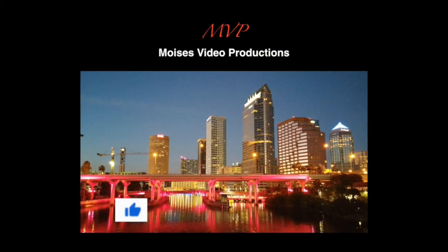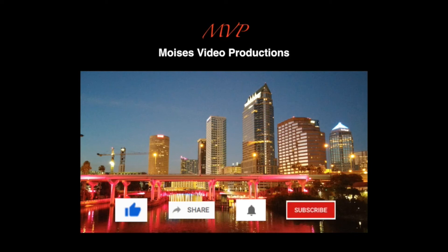If you like this video, please give a thumbs up. You can also share this video with your family and friends. Click on the bell so you won't miss any video in the future, and don't forget to subscribe.